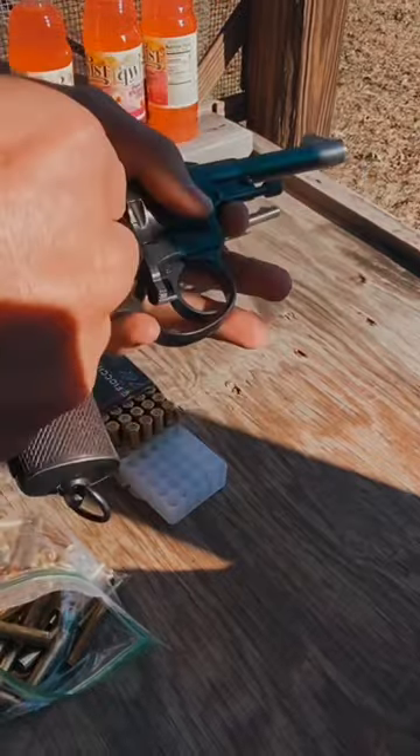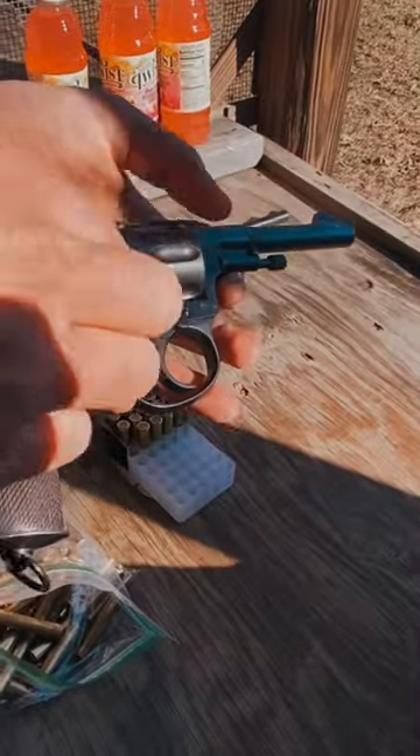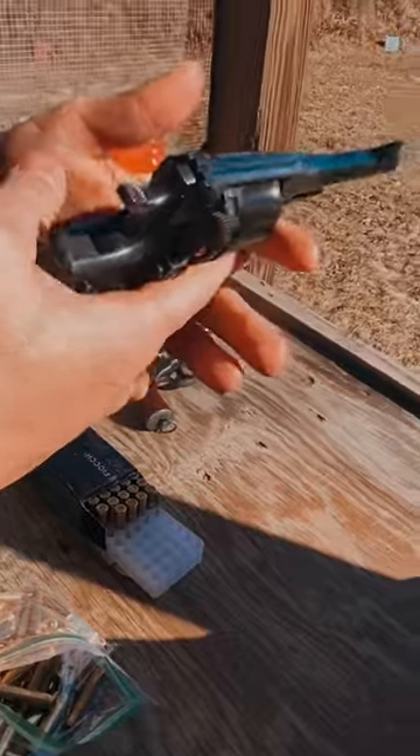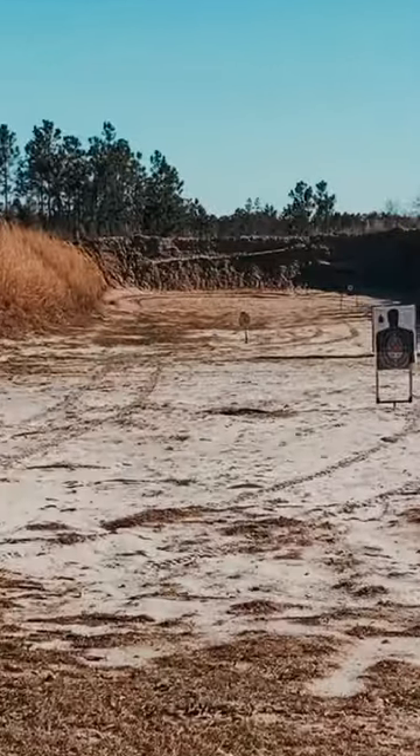I've had really no trouble making hits at 50 yards with some practice with this, but we have a 50% silhouette out there at 100 yards, and I think I can hit it. All right, you ready? Yep.